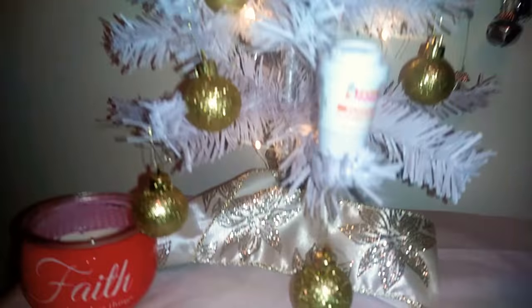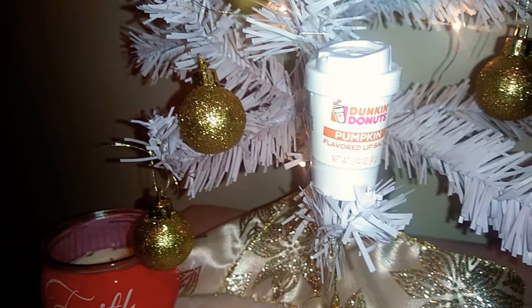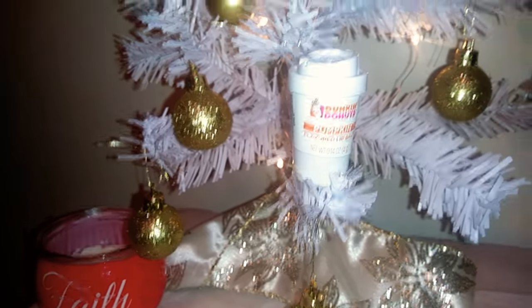I got all the ornaments from the Dollar Tree. I actually picked up these gold ones from the Dollar Tree today, and the lights are from the Dollar Tree. And it's just a little Dunkin' Donuts coffee that I made into an ornament.